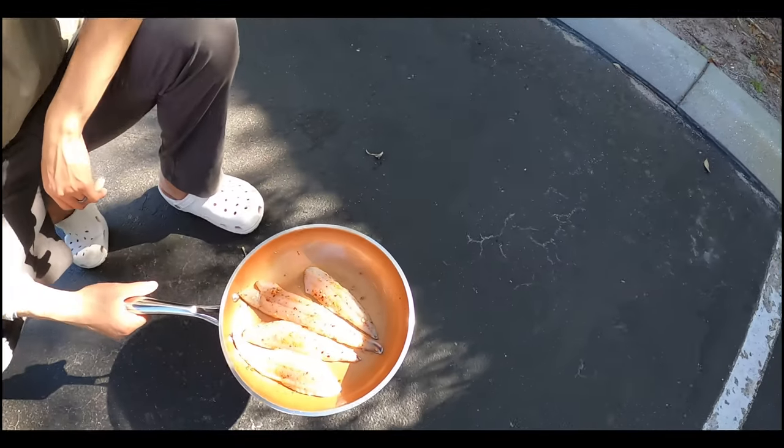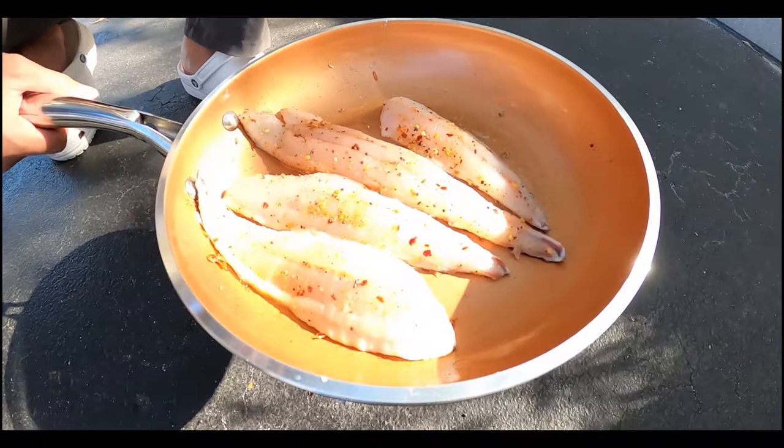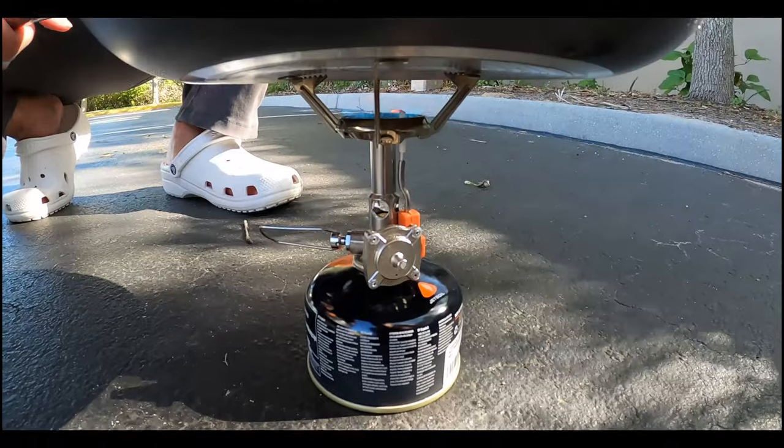So much glare. All right guys, we just got back from the inlet — these are the mackerel that we filleted. It's a little bright out here, but you know, we got that bootleg setup again.